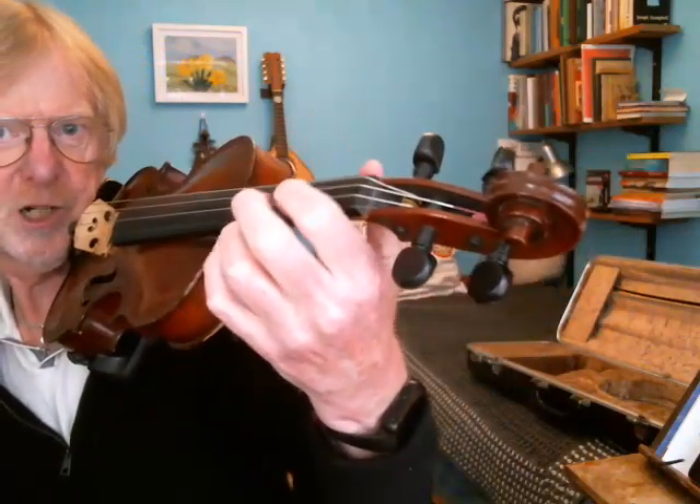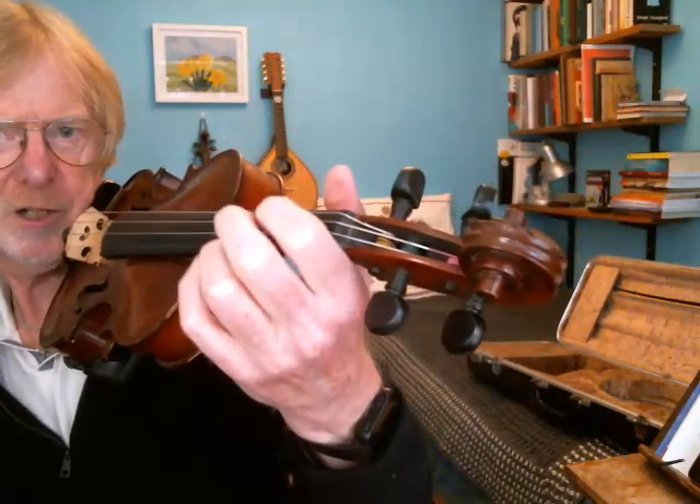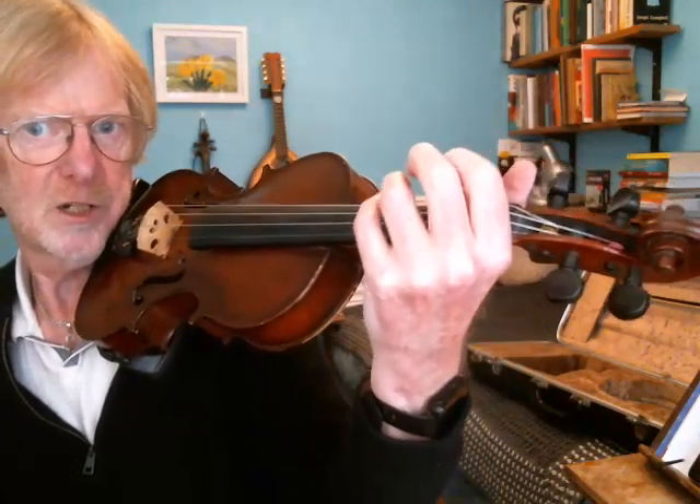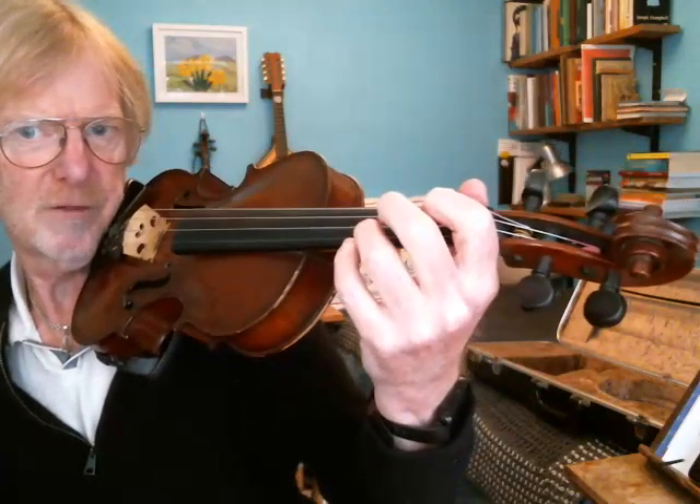If it's too high the violin is resting in the notch. If it's too low the thumb has disappeared. So it needs to be about there. The point is that I want my fingers to be over the strings. Thumb too high and they're way above the violin — bring the thumb down so they're just hovering over the strings.